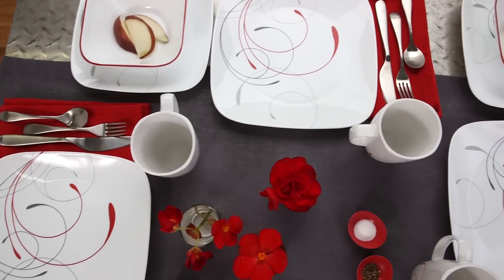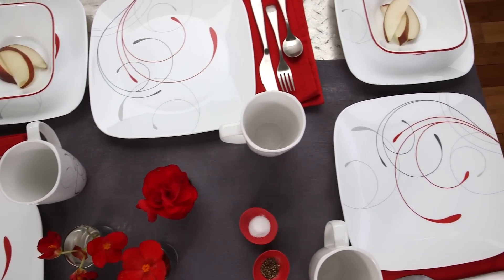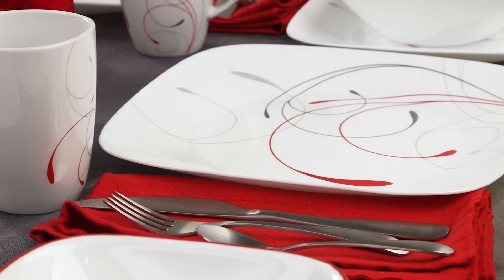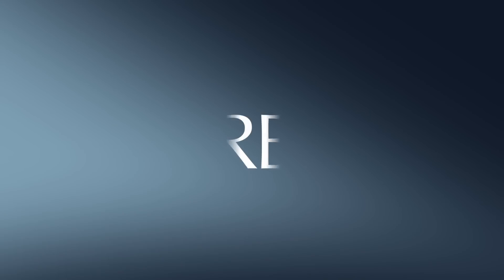Each 16-piece set includes four of all the pieces you'll need: dinner and lunch plates, bowls and porcelain mugs. And like all Corel products, these beautiful plates and bowls are made from a remarkably durable material called Vitrelle glass, right here in the USA.